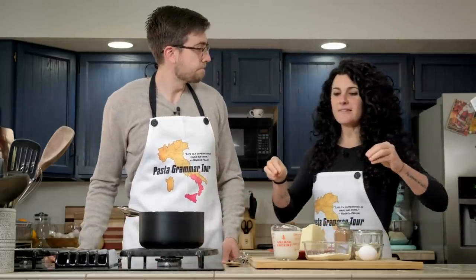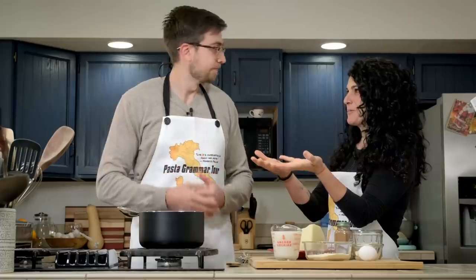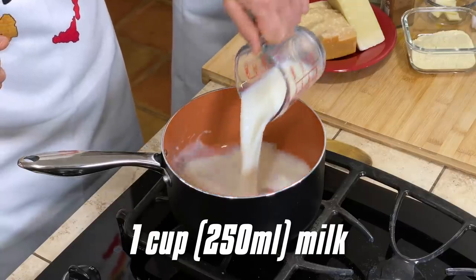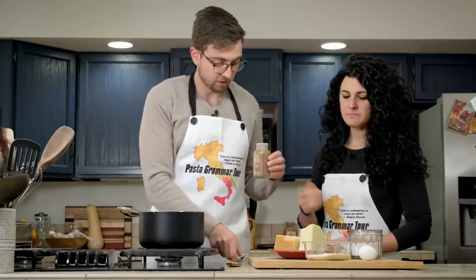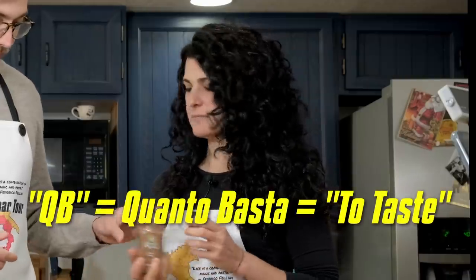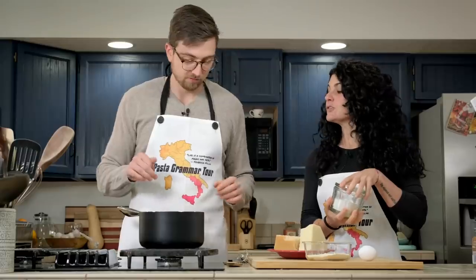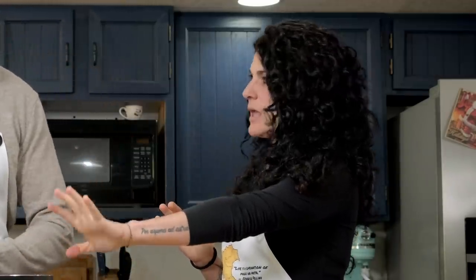These gnocchi are unusual because you don't need to work with your hands. Pour the milk in the pot, then add butter right in. Add a pinch of nutmeg — quanto basta, as we say in Italy — and a pinch of salt. Turn on the heat to medium. We need just to let the butter melt.